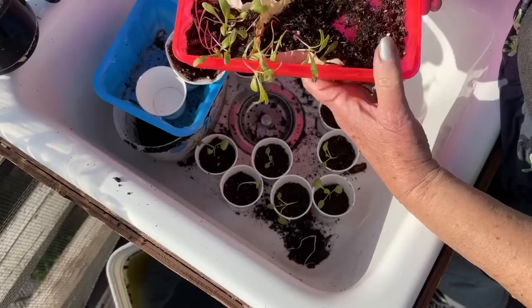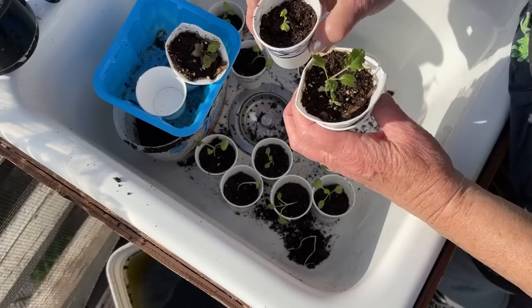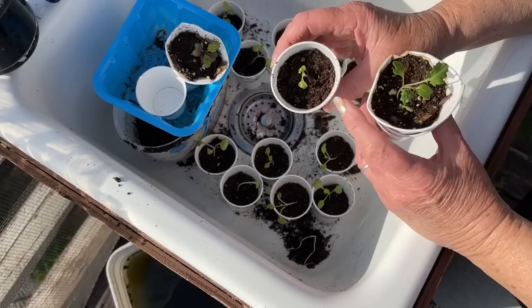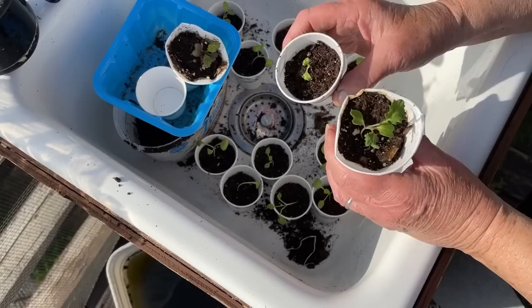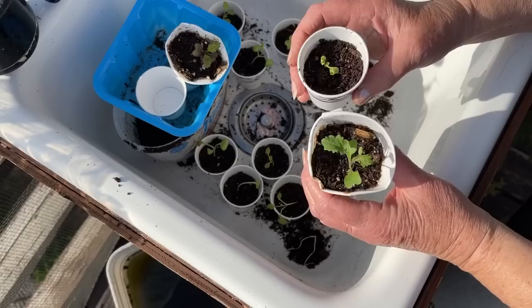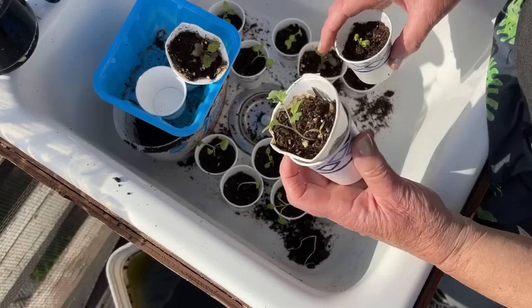What you don't want for seedlings this small is to take soil from your garden, because there could be an earwig, roly-poly, or something in there that will eat your seedling. I always try to use potting soil when starting them. Once you put them in the garden it doesn't matter, but when you put them in your little greenhouse or container, you'll know nothing is going to come up and eat them. I would suggest always using potting soil if you're starting seeds.